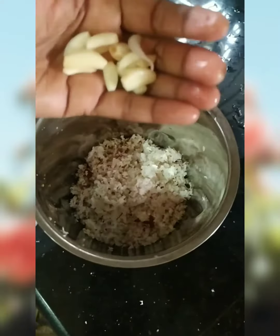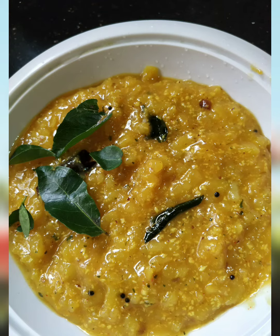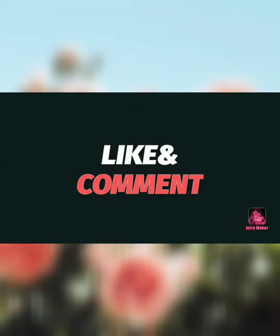We are going to do it for our kitchen. This is our kitchen. If you need a kitchen like this, you can try to make it. Thanks for watching! Thank you.